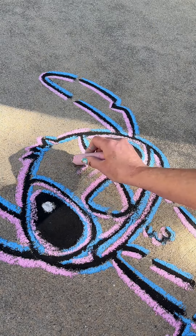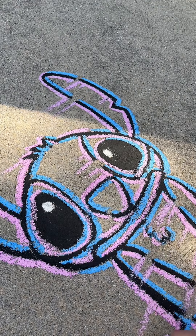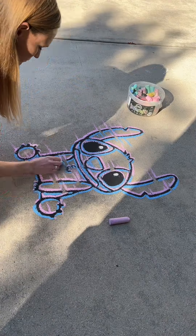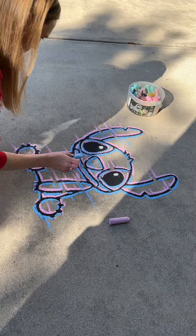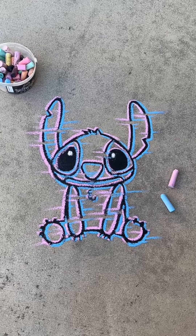Anyway, Stitch in glitch is coming right along — this is my favorite part, drawing all these little bitty glitch lines. If you have any suggestions on what I should chalk next, drop them in the comments. I appreciate you guys for being here, thanks so much for watching, and have a good one, bye!